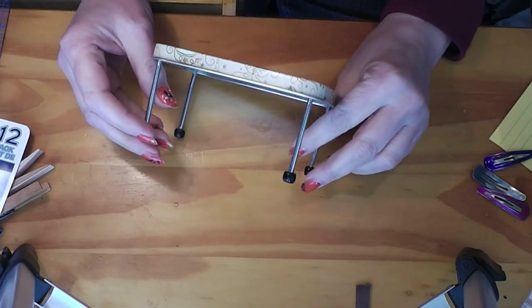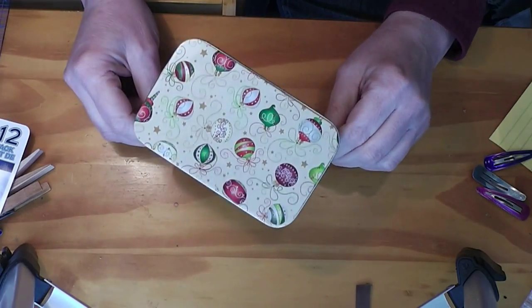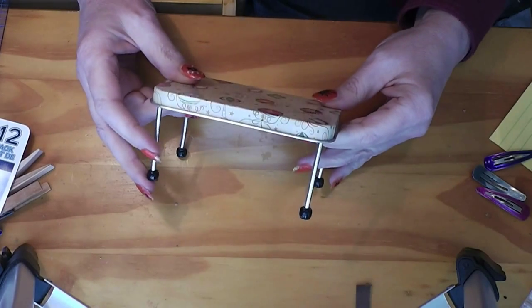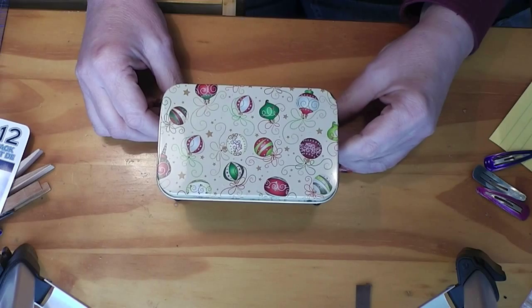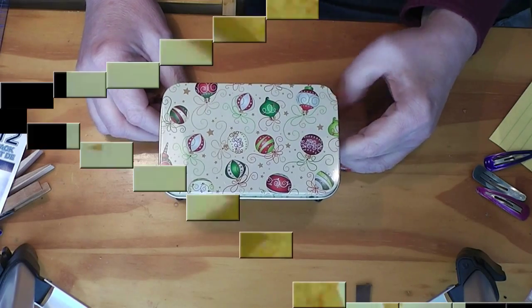Today's Trash to Treasure project is this really cute little table that can be used in a lot of different scenes and can have a lot of different themes on the top. Stay tuned and see how simple and inexpensive this project is.